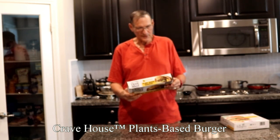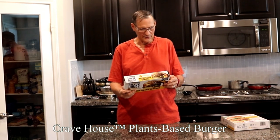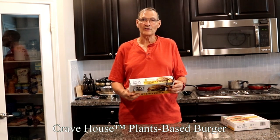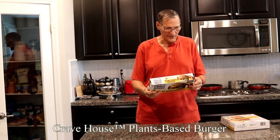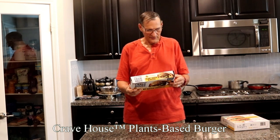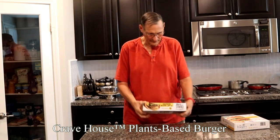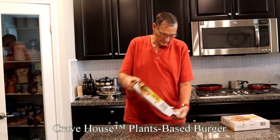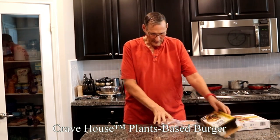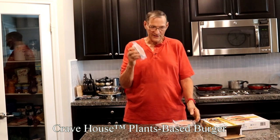So this one here, it says 250 calories, 17 grams of fat, no cholesterol, 390 milligrams of sodium — that's not bad. Total carbohydrates are 5, 21 grams of protein. It looks delicious. When you open it up, it comes in these pre-shrink wrap and there are two patties in each of these.